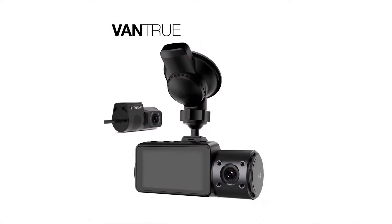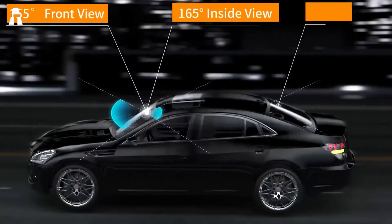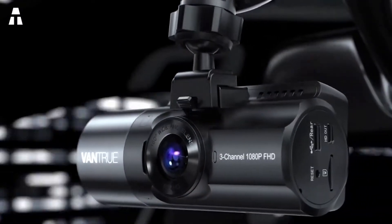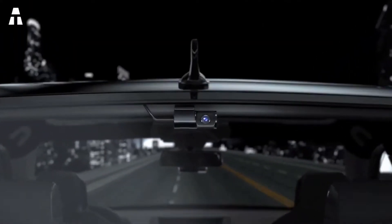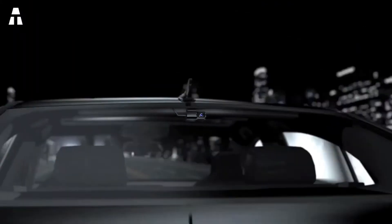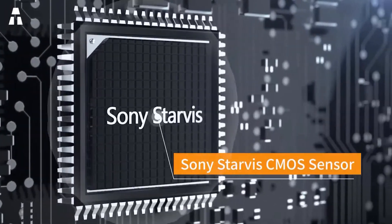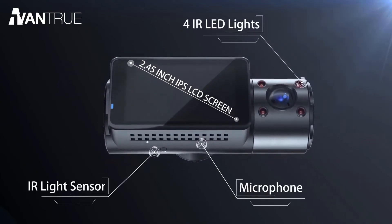Three cameras in one product — this is what Vantrue offers with the N4 model. The front camera has a 155-degree view, the interior 165 degrees, and the rear 160 degrees. These three channels provide simultaneous recording in near 360-degree view of what's happening around the vehicle. The resolution is 2560 by 1440 pixels at 30 frames per second. The infrared night vision is coupled with the STARVIS sensor, and the N4 is equipped with four IR LED lights, hence its name.